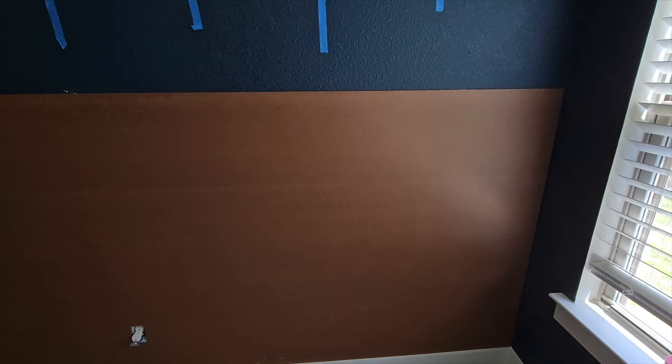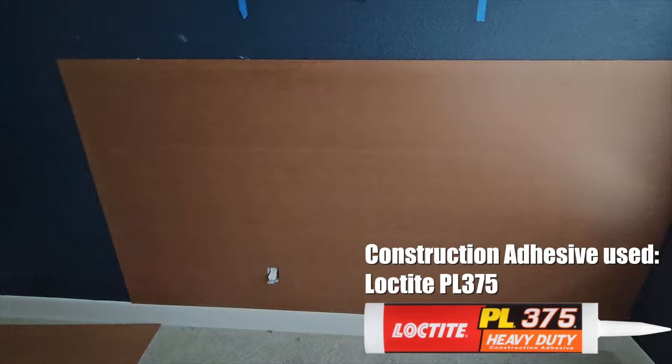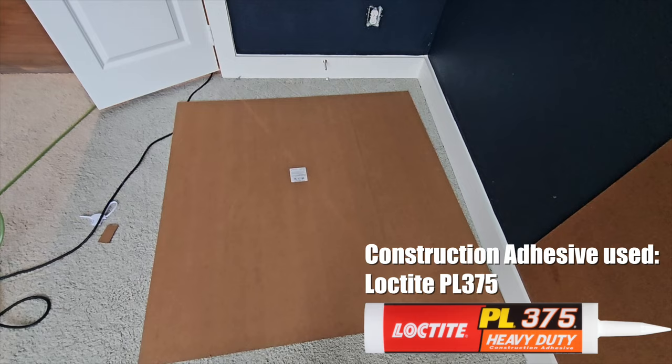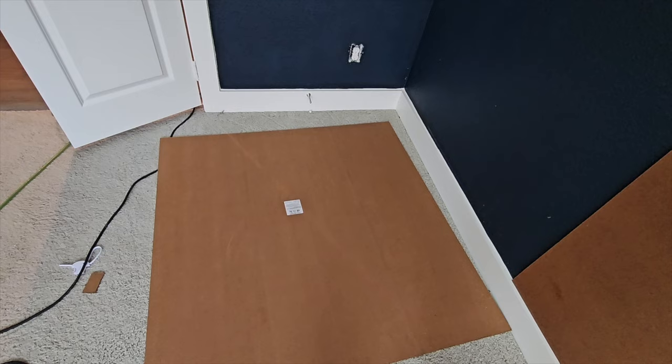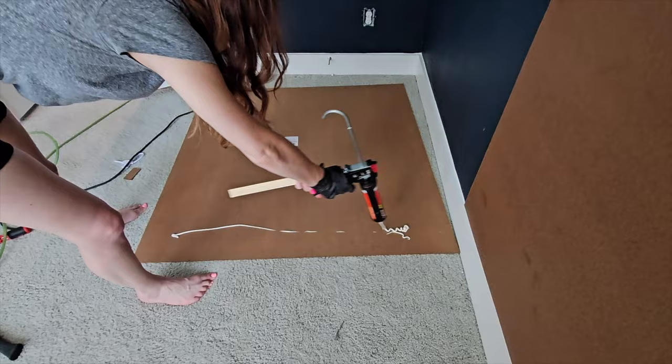So that's the materials we used — let's take a look at how the project went. We have our first panel up and we've marked the walls where the studs are. To mount it to the wall, we used construction adhesive and 18-gauge brad nails. We put about a tube's worth of construction adhesive on every four-by-four square panel, then affix it to the studs on the top and bottom with the brad nails to hold the adhesive in place while it dries.